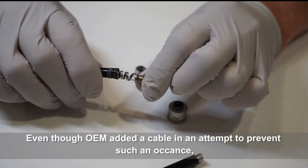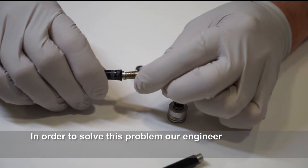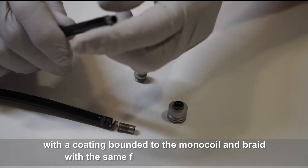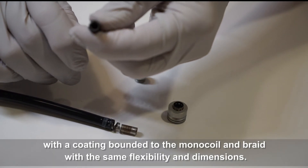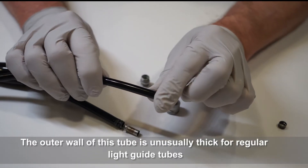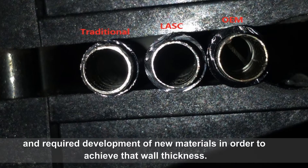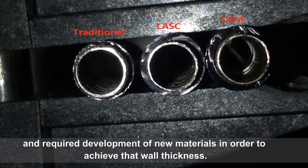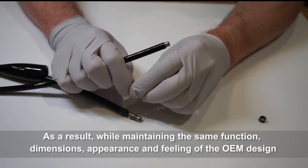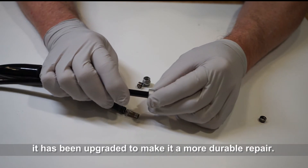Even though the OEM added a cable in an attempt to prevent such an occurrence, it could only maintain the total length of the tube. In order to solve this problem, our engineers developed a new type of tube with a coating bonded to the monocoil and braid, with the same flexibility and dimensions. The outer wall of this tube is unusually thick for regular light guide tubes and required the development of new materials to achieve that wall thickness. As a result, while maintaining the same function, dimensions, appearance, and feeling of the OEM design, it has been upgraded to make it a more durable repair.